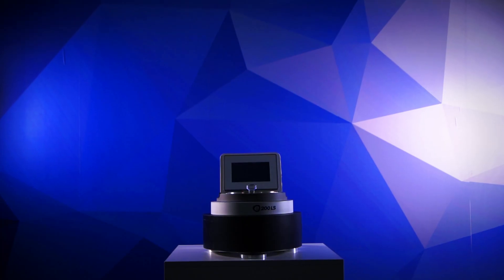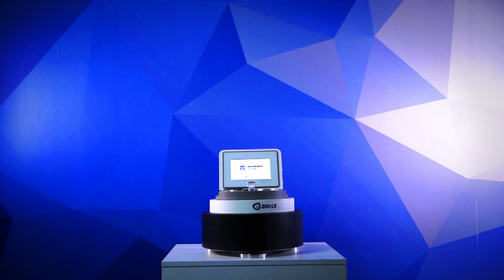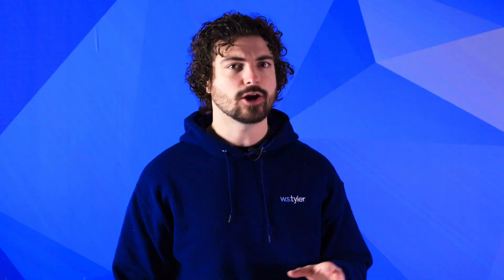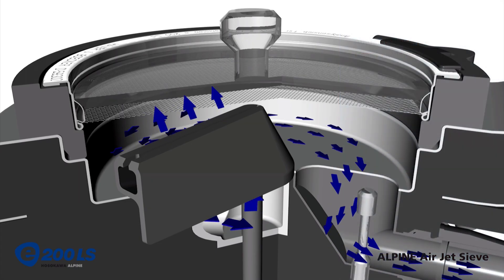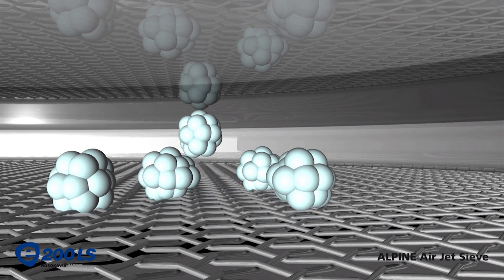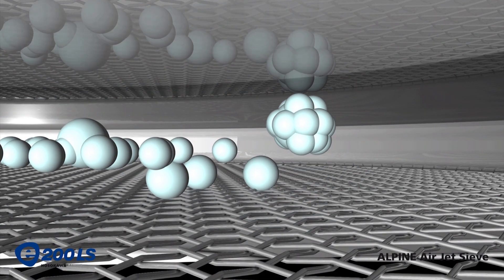The Alpine E200 LS is a vacuum-powered Airjet sieve meant for specialized uses in particle size determination. It uses a vacuum's air pressure to push air through a single screen from the bottom, which causes the particles on that screen to crash against the sieve lid, break apart, and the undersized non-agglomerated particles fall through the screen apertures.